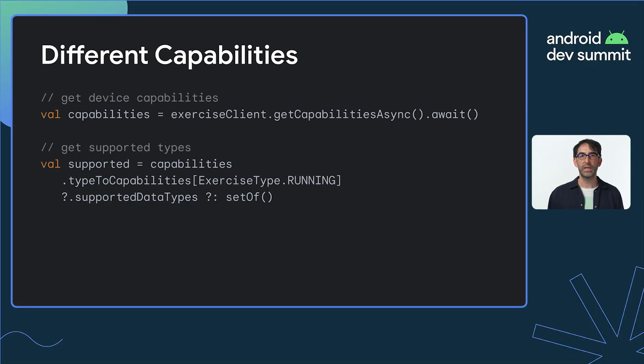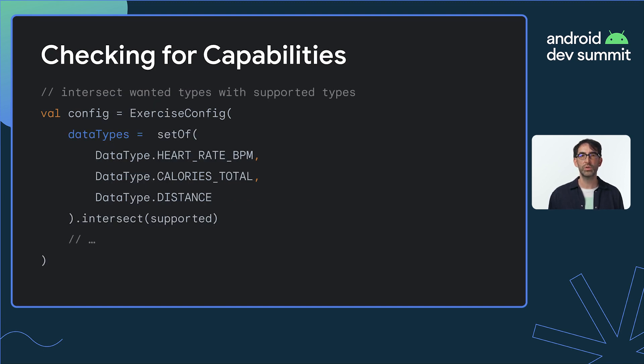Different devices have different capabilities. This can affect both features — such as whether auto-pause is available or not — and also the data types you get back, such as whether elevation is delivered when tracking a run. It's very important that your app checks for and correctly handles these differences between devices, as attempting to configure a device to do something it doesn't support can cause your app to crash. Here's some sample code showing how to safely create an exercise config — note the set intersection operation that ensures only data types supported by the device are requested.